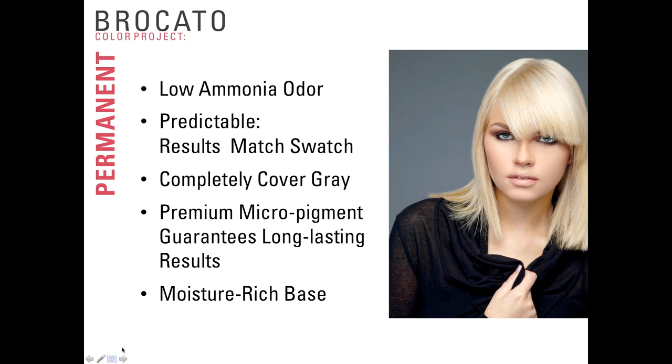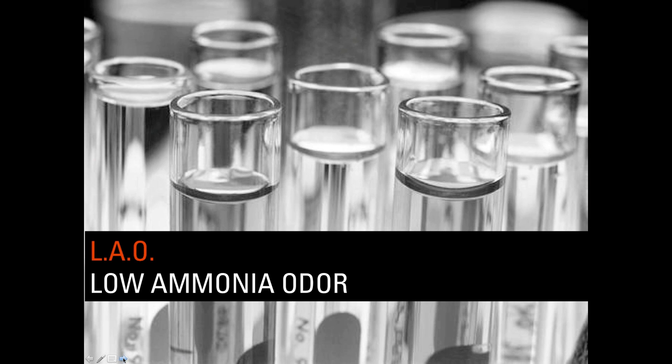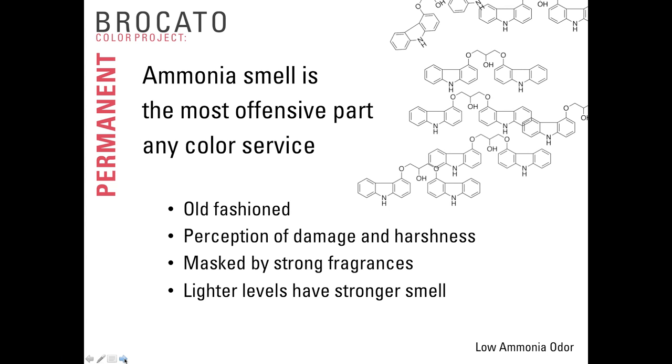The premium micropigments are very small, penetrate deeply into the hair, and guarantee that the color lasts a long time before it leaves the hair. The moisture-rich base leaves the hair in the best possible condition — looking and feeling even better after the permanent color treatment than before the process started.